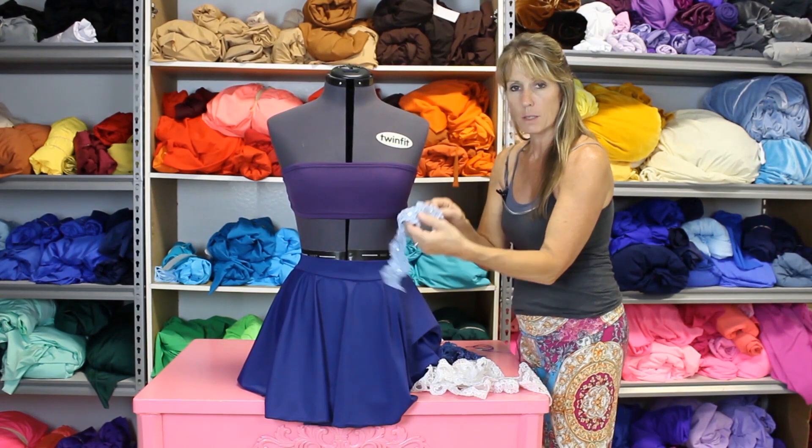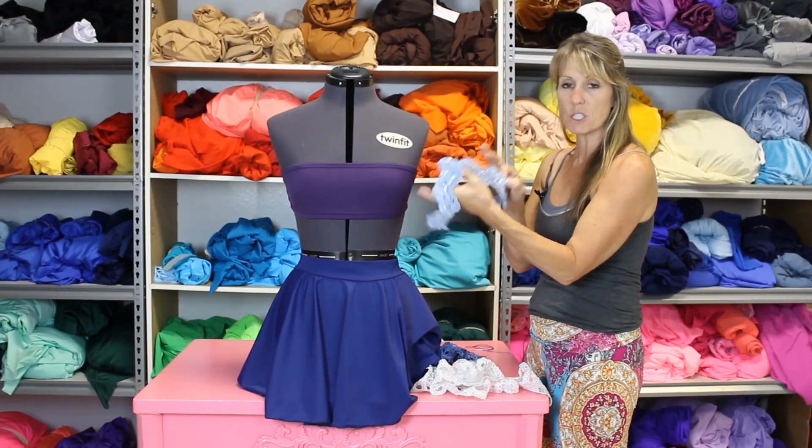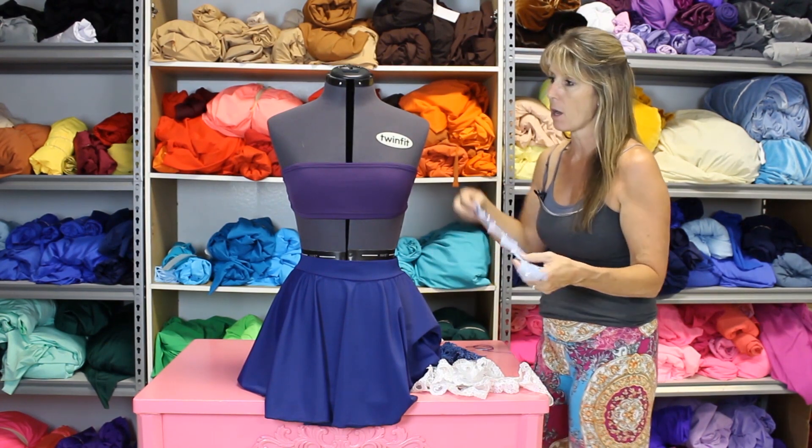So when you take it off and it pulls in the leotard or the top, whatever it is, you know how much you have to stretch it for it to fit. Because if you sew it on a straight piece, when they go to put it on, they'll never be able to get it on.